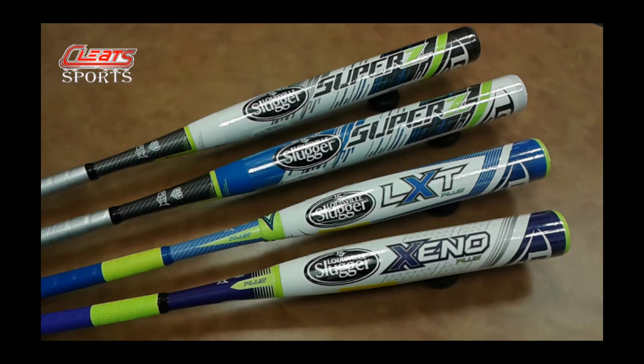For 2016 I have the new Xeno Plus two-piece bat. They call it a Plus because it is manufactured with an upgraded composite material — they call it Zero Friction Double Wall Design. So that creates an overall lighter swing weight, greater flexibility, and obviously more pop.